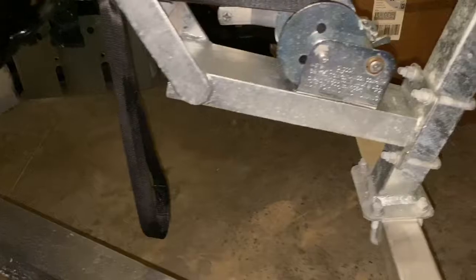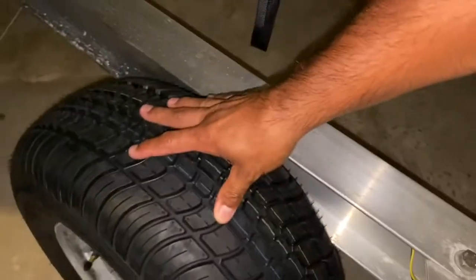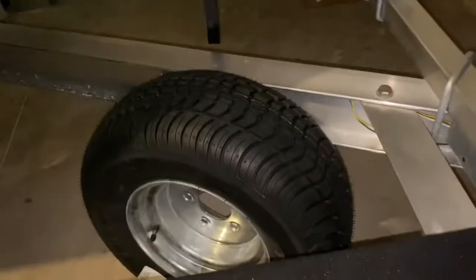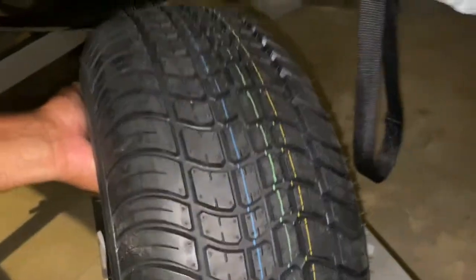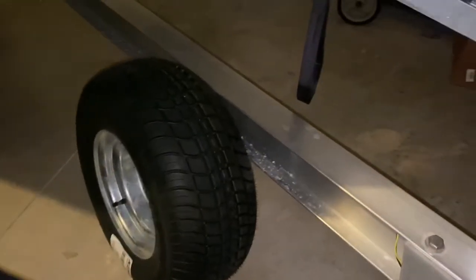My brother-in-law gave me an idea to put it inside the trailer, like here. It's gonna be a bit higher, maybe like here — something like that. I think that will work. If I put it here it's gonna be a good spot, because the connection for the trailer for the jet ski is right there, and the spare tire would be here on this side. I think it will be a good idea — it's gonna work fine. It's like inside, not outside of the trailer, on the side.